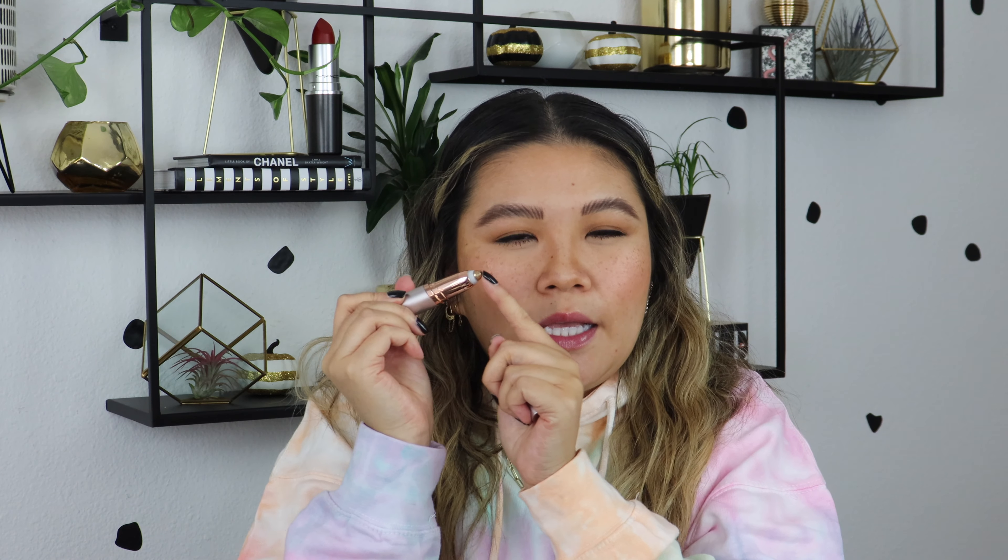What I will definitely continue using this for is my mustache and unibrow a little bit. Why it works for that is because the hairs are a little bit thicker and shorter, because I often pluck this area and use a beauty razor to shave that area lightly. This tool was so much easier to use and less scary than using a beauty razor coming at your face. The hairs being thicker and shorter means they poke out more, so they go into this little tip right here.